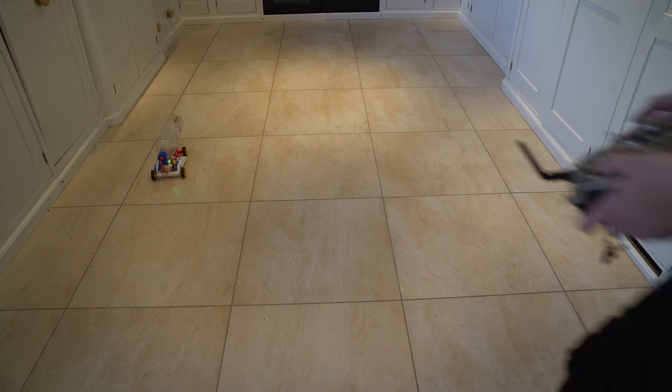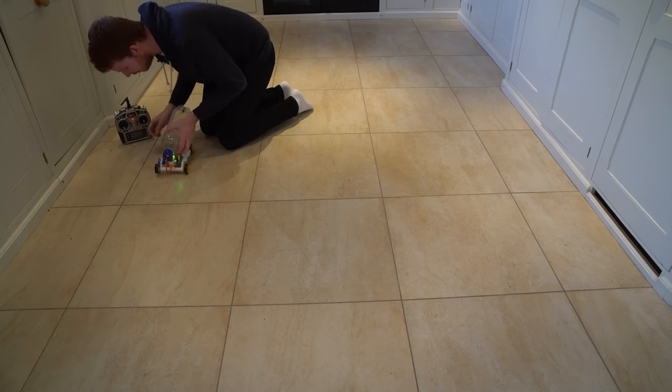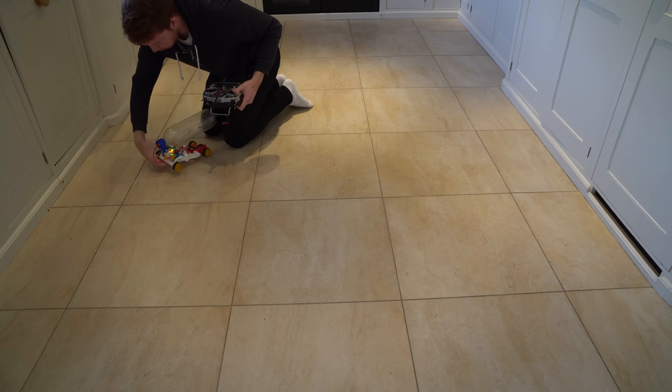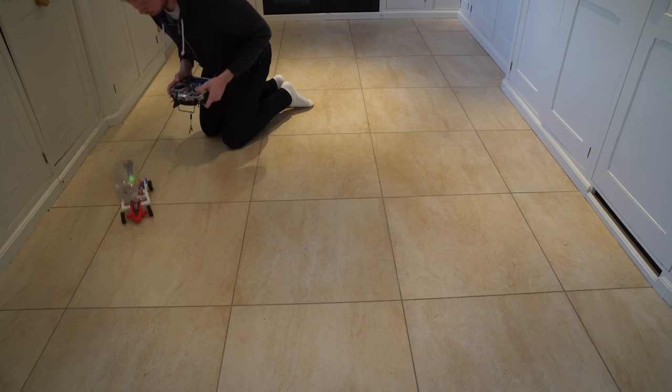It sounded like something just burst - oh, it's just the frame falling apart. I haven't put screws in the frame since modifying it so it just popped apart. Fixed - it literally just popped apart, so I need to put some screws in there. It should still be working... and it's still got plenty of air left in it.